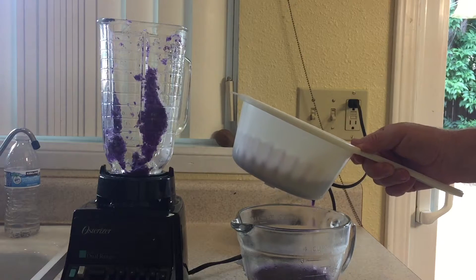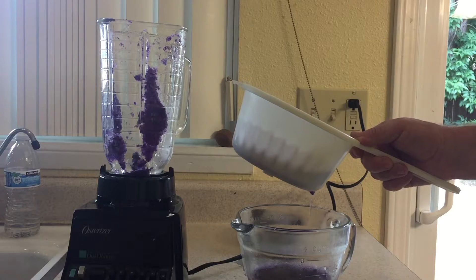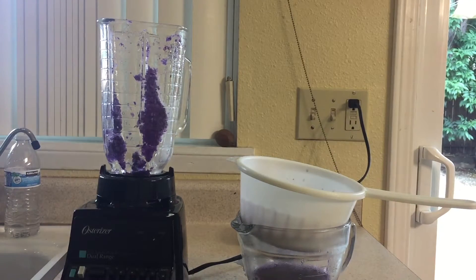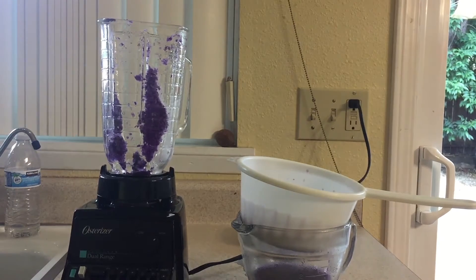I prefer the blender method because you get more of a brighter color when we do our experiment. The red cabbage contains a pigment molecule called flavin. This water-soluble pigment is also found in apple skin, plums, poppies, cornflowers, and grapes.